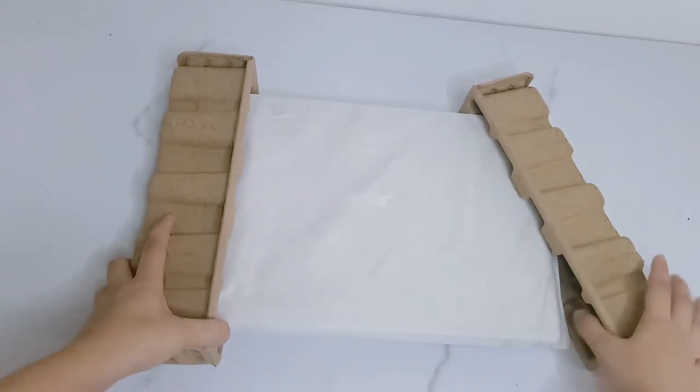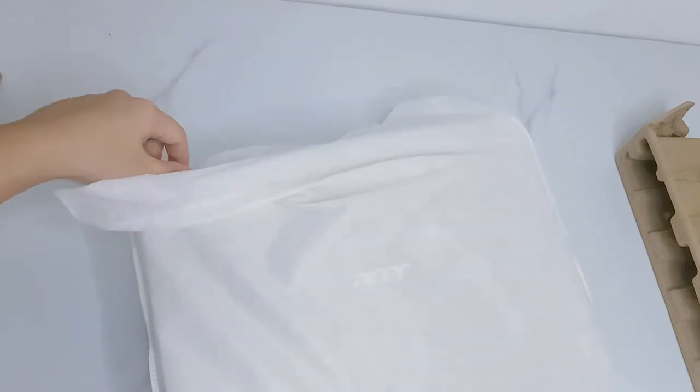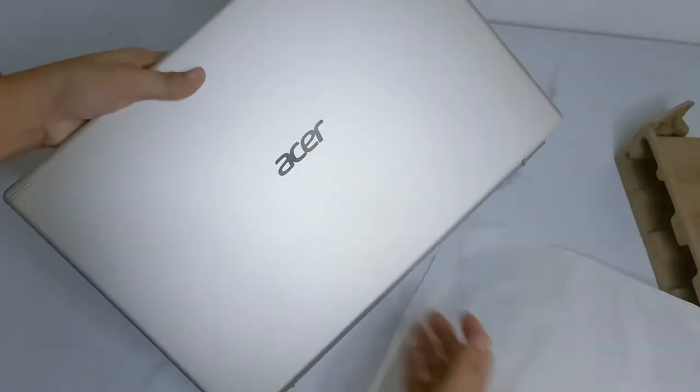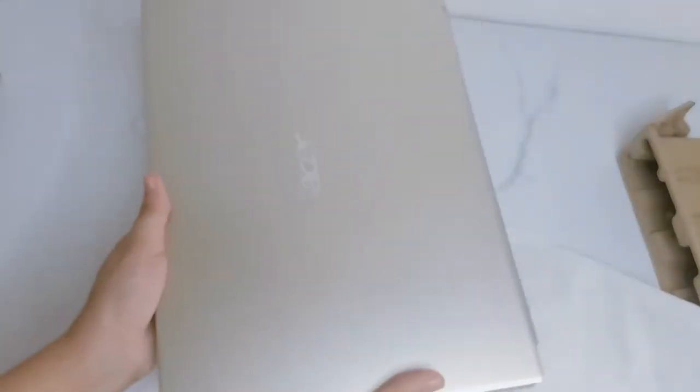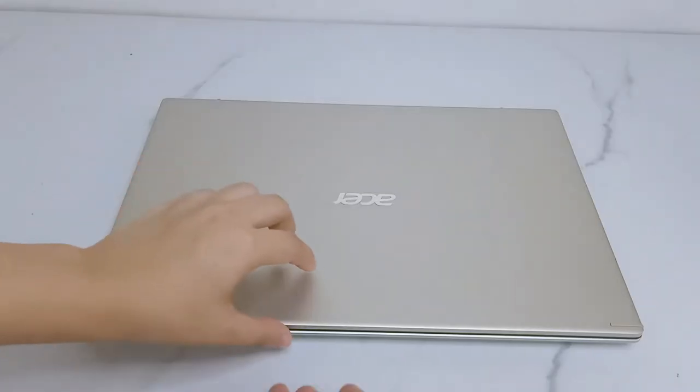For my laptop, I'm using this brand new Acer Aspire 5, 14-inch. It costs around 36,000 pesos. It's a very practical laptop to use both for working from home and doing online classes.